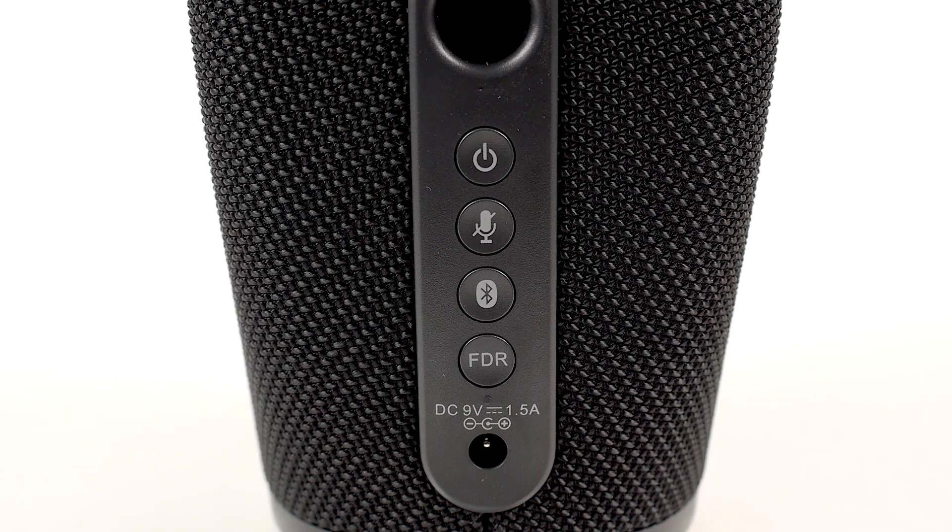Now, let's go over the buttons. On the rear of the device, you will see 4 buttons. From top to bottom, the buttons are Power, Mute Microphone, Bluetooth, and Factory Data Reset.